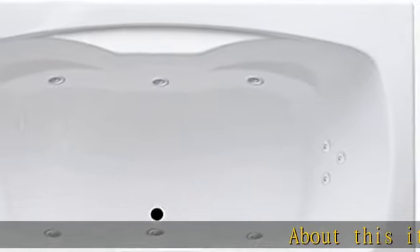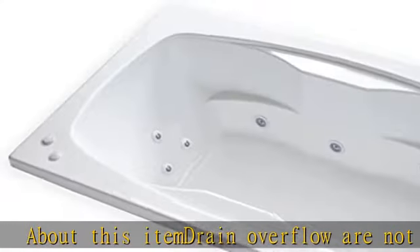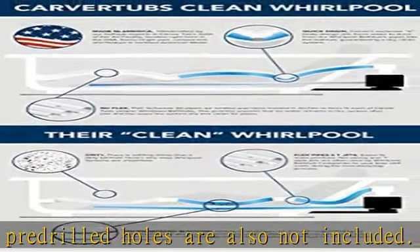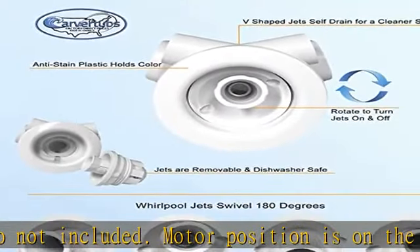About this item: drain overflow are not included, pre-drilled holes are also not included. Motor position is on the left hand side. Quality acrylic with reinforced fiberglass, made for slip resistance with scratch durability, that is easy to clean. Rectangular shape gives the bathtub more of a modern look with double tub deck space.